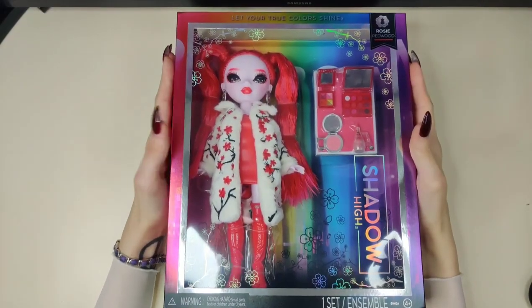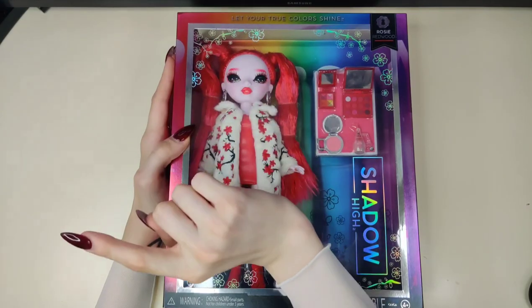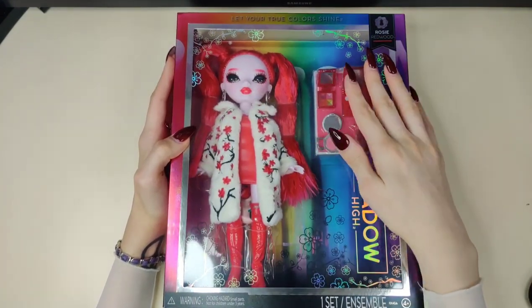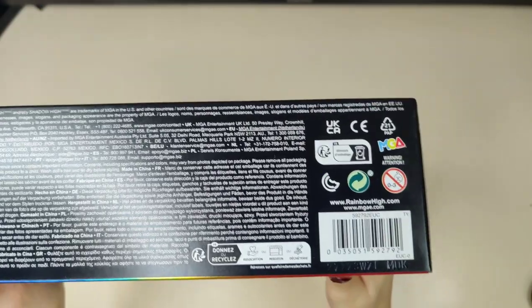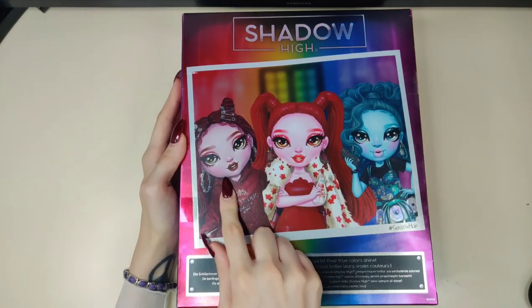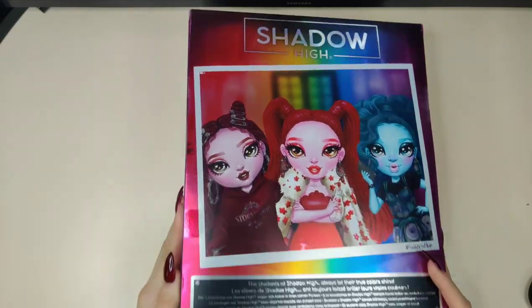Moving on to Rosie Redwood. Her box has a Cherry Blossom pattern all over the front, which I believe would make her Japanese. This is her name tag — ages four plus. Her barcode shows her focus is cosmetology. The back of the box is the same as Barry's. I never noticed before, but she has these beautiful barbed wire earrings — I have a choker that's exactly the same. Let's get to unboxing her.